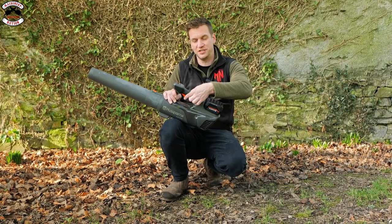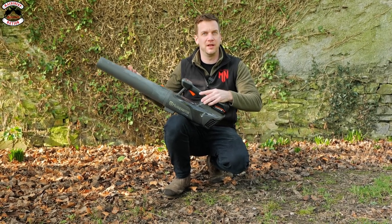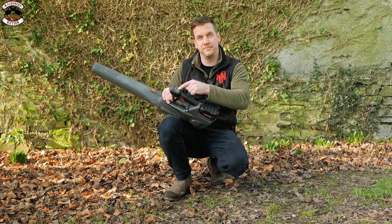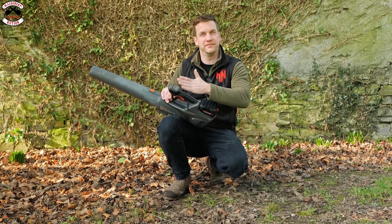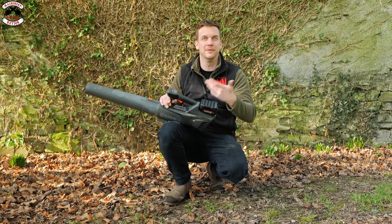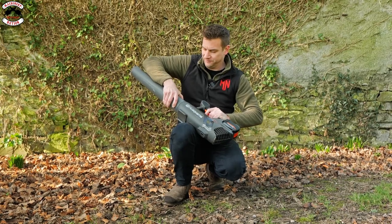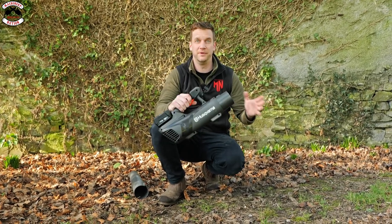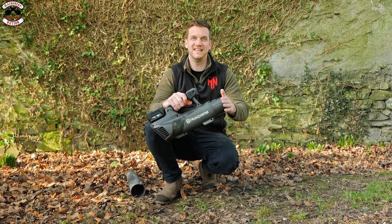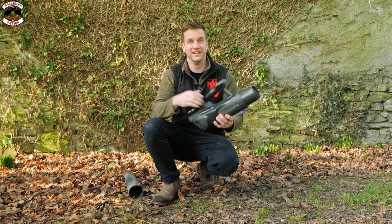The leaf blower has a simple design with just one trigger. On the top settings you can select three different speeds — low speed makes your battery last longer, high speed gets the job done quicker. You can also remove the tube easily for a close-up blow, which is great for drying your car after washing it.